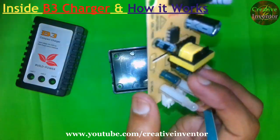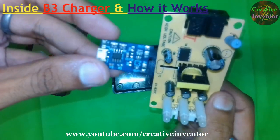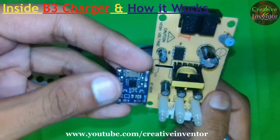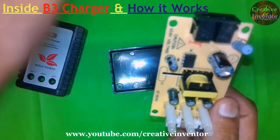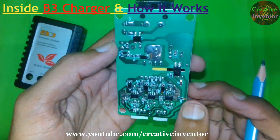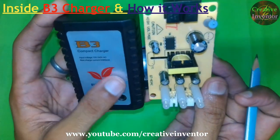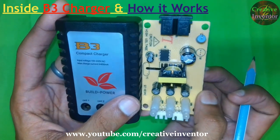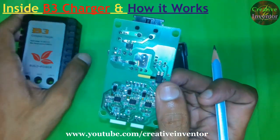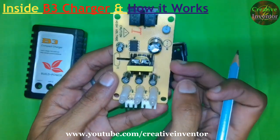The cost of this charger — I got it for 450 rupees — but if we make it ourselves it might cost less. The cost of one TP4056 module is almost 30 rupees, so we need three of these modules plus a transformer that gives three different power supplies. In my future videos I will try to make this type of BMS battery management charger — a B3 compact charger — with my own circuit, so stay tuned. I will make this type of 2S and 3S charger at low cost so you can build it at home.